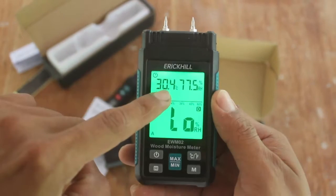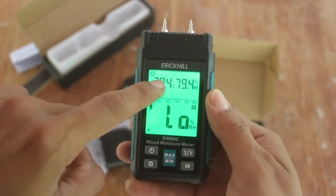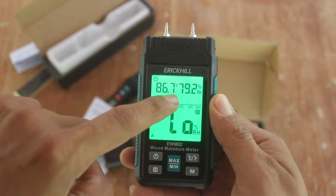It also measures ambient temperature and ambient humidity. To change from Celsius to Fahrenheit you just push this set button here, and press again to come back to Celsius.